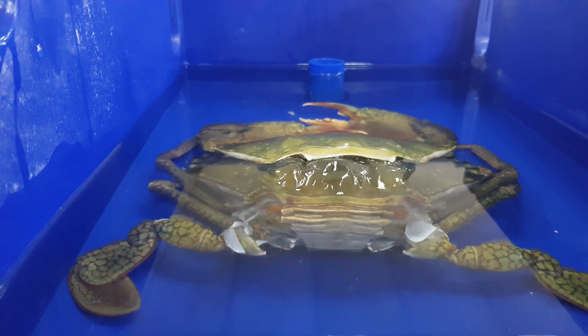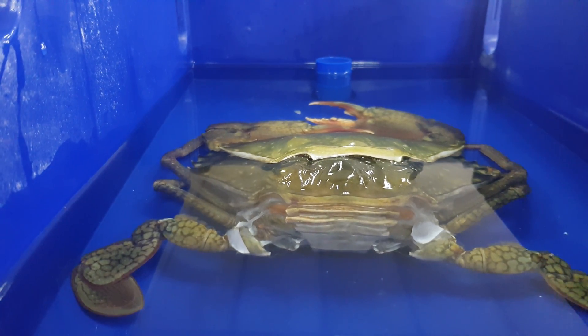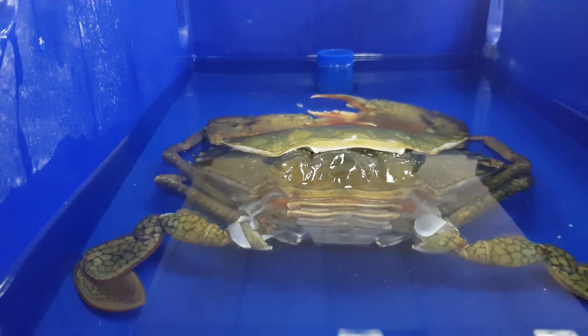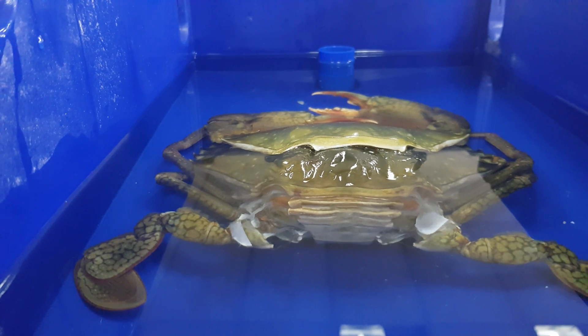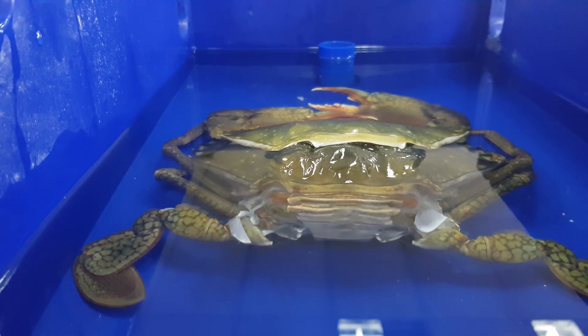To date, I do not think we have had any successful molting at the H6 or H7 level — that's the 600 to 800 gram crab level. But we do get successful molting at the 100 to 200 gram crab level, with an efficiency of about 80 to 90 percent.